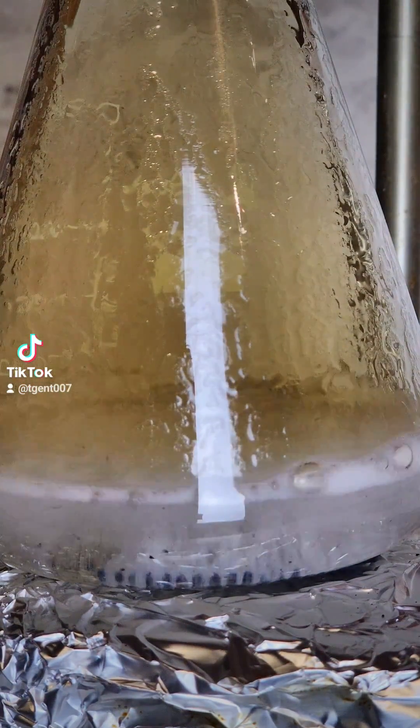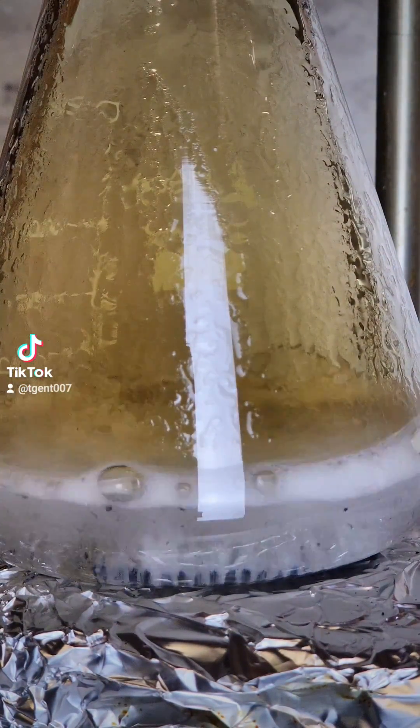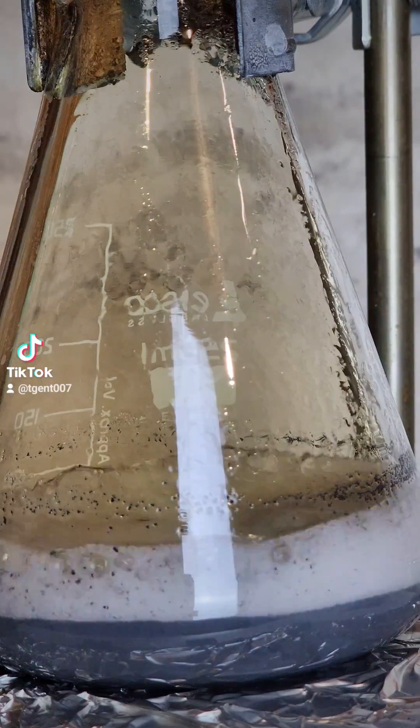The lead begins to dissolve. At this point, I cut the heat.